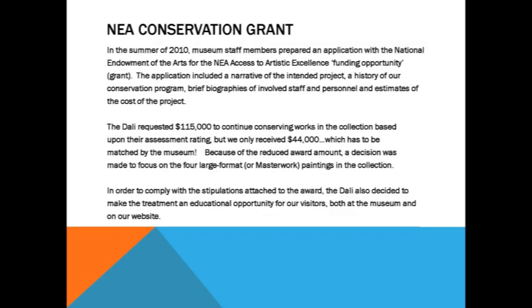So, on to our current project. In the summer of 2010, we prepared an application with the National Endowment for the Arts for the NEA Access to Artistic Excellence. That was an in-house deal — Amy Miller and I worked on that. She did some of the nuts and bolts and I provided a bit of the narrative and got the quotes for the conservation work. This is what that project turned out to be — and this is the edited version, unfortunately.